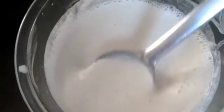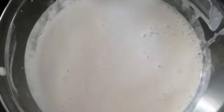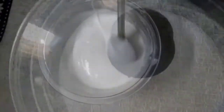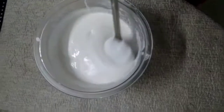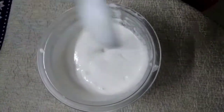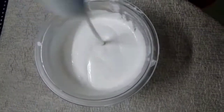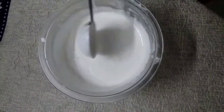Now it is ground to a fine paste — a very fine paste — and the consistency is like this. We will keep it covered for 8 hours for fermentation. After 6 hours you can see the batter has fermented very well. This is the appam batter which we have ground and kept without yeast or coconut.